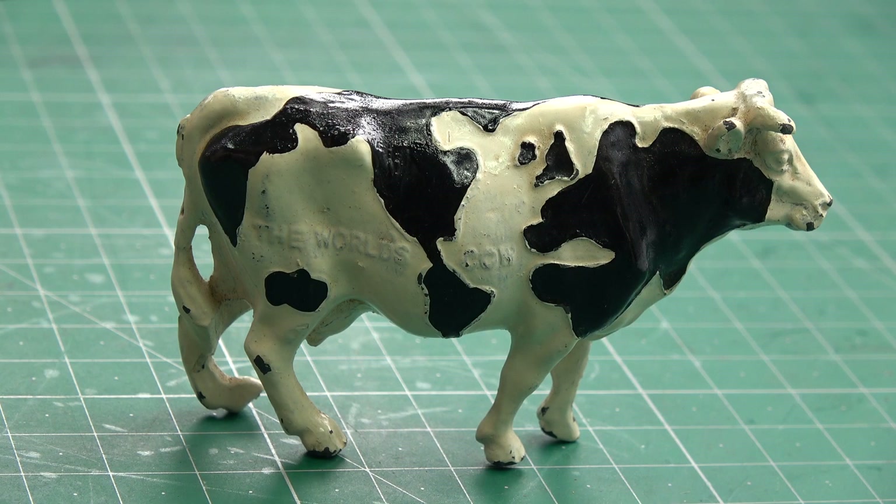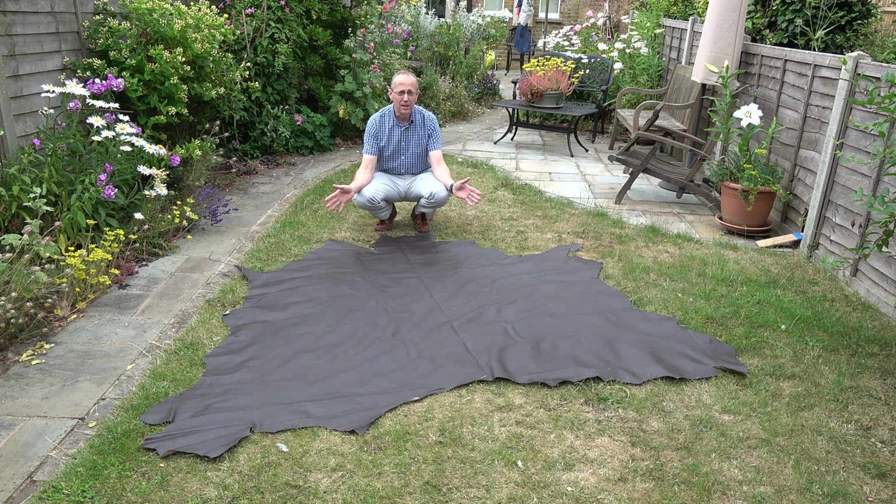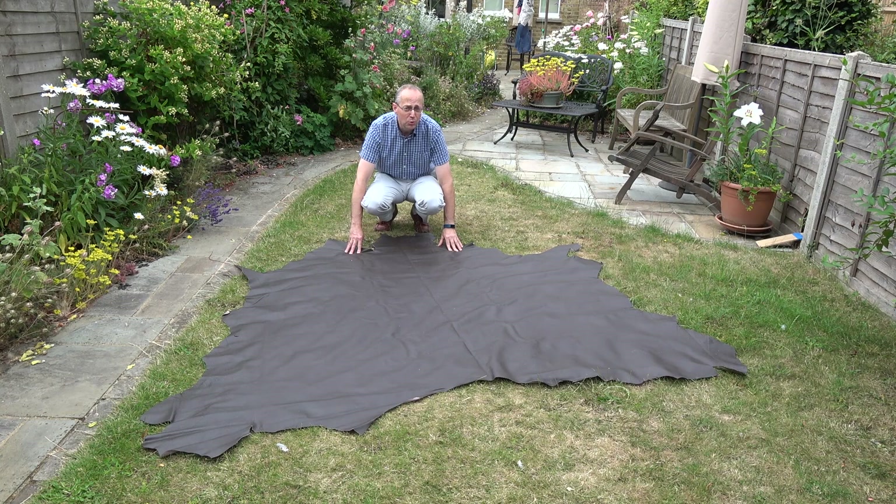I'll take you outside and actually lay out some bits of leather so you can see a bit more what goes on. Here is a whole cowhide — it's upholstery leather but it gives you an idea of the size. This is actually quite a small one as they go. I'm going to lay other parts of the hide on top — nice vegetable-tanned leather pieces — to show you what it looks like.